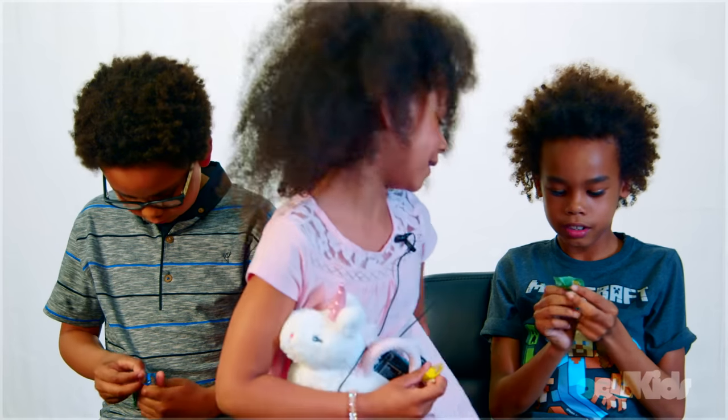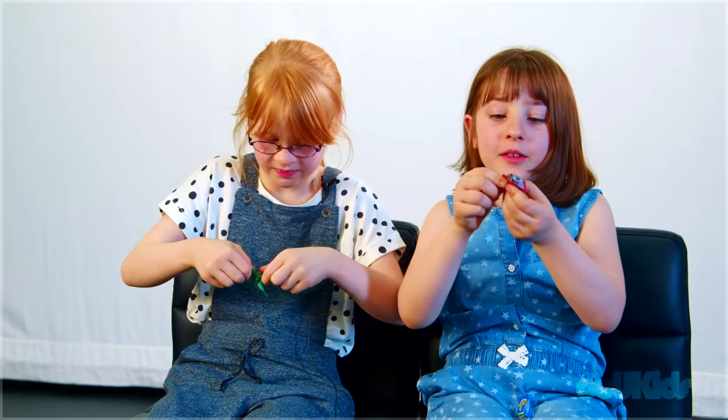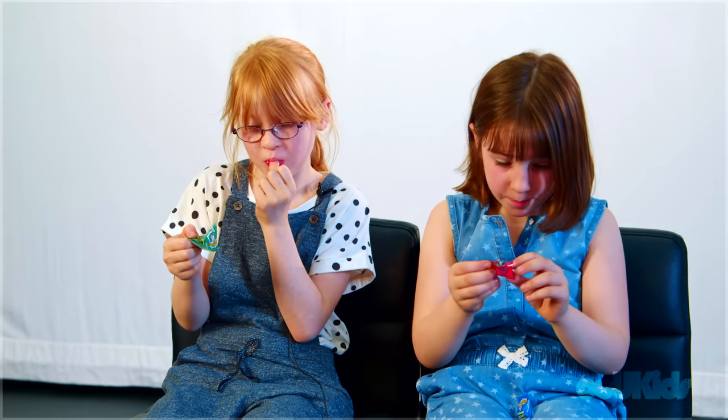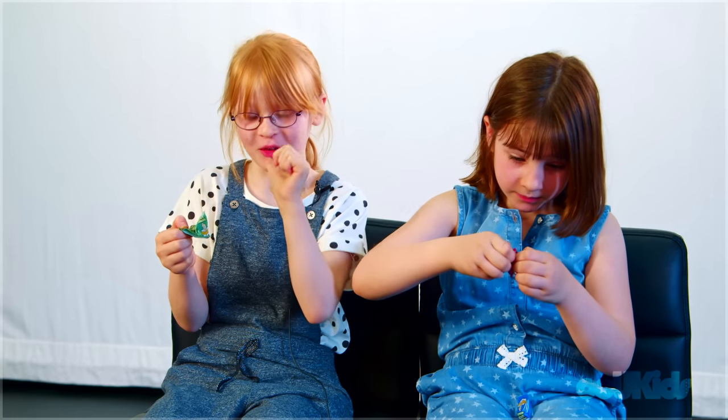I can't even open it. Do you peel it off the back? They're very ugly. They're gooey. Yeah, so it looks like it's not going to be that sour then, because probably all the... Oh, yummy. It's funny.